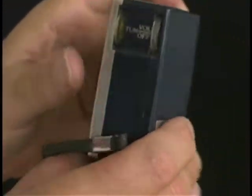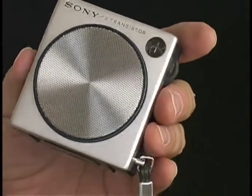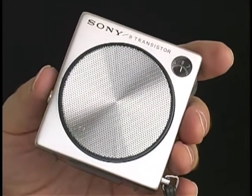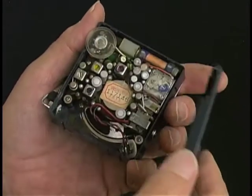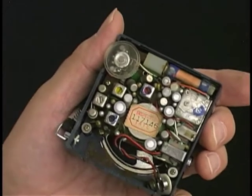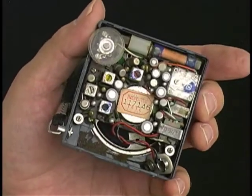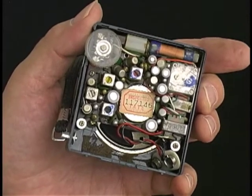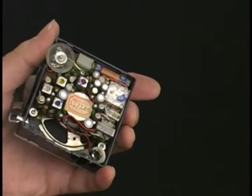Alright, I'm going to open up the back of this radio carefully and put a battery in it and see what it will do. I've got my back loose and here it is inside the back. Looks good and clean. Battery contacts look a little oxidized.